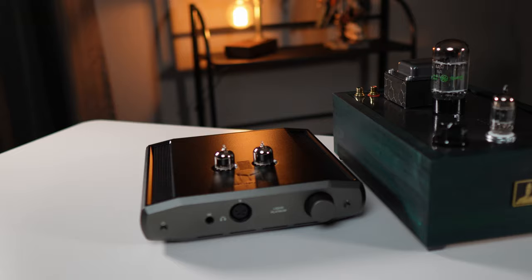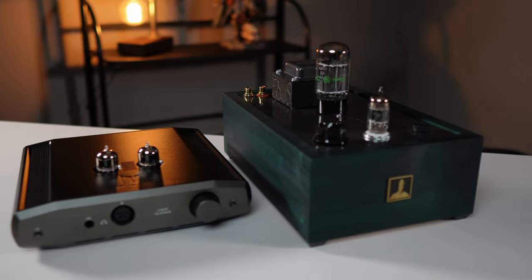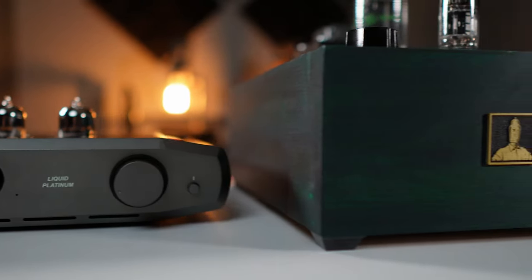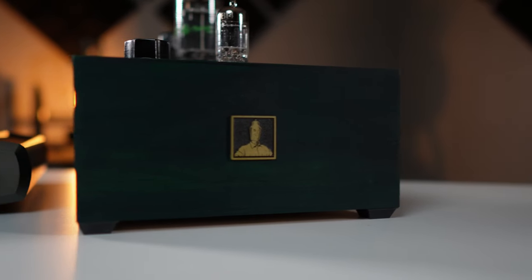To be clear, this amp doesn't deliver the ooey-gooey tubey goodness you'd get from an OTL tube amplifier like a Bottlehead Crack. This is a hybrid — it's a Class A amplifier with solid-state amplification, so you're not going to get that total tube-flavor difference. It still has that solid-state type of amplification character.